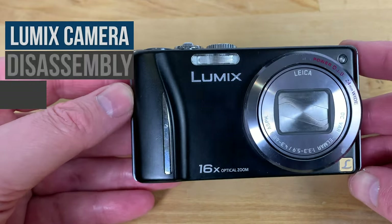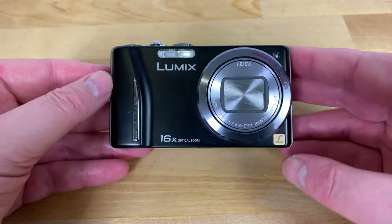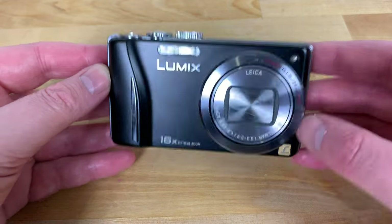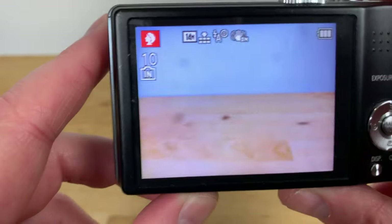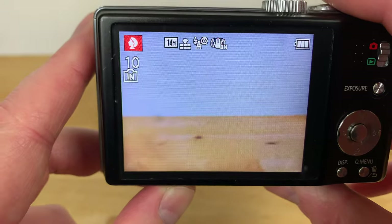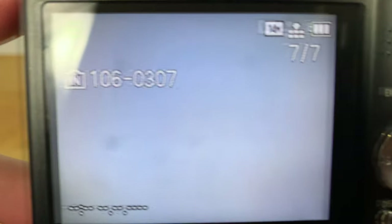In this video I'm going to be showing you how to disassemble a Panasonic Lumix TZ or ZS series compact camera so that you can clean the image sensor. The problem of sensor dust is one that's common to basically all compact cameras. This Panasonic TZ18, known as the ZS8 in North America, has big black smudges appearing on all of the images due to dust on the sensor. Most other Panasonic TZ or ZS models are very similar if not identical in the way they fit together, so hopefully you'll find this video useful even if you don't have this exact camera model.